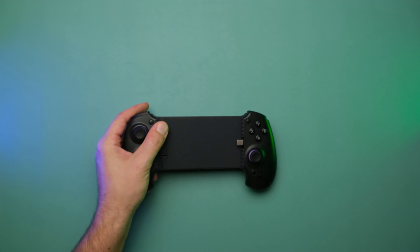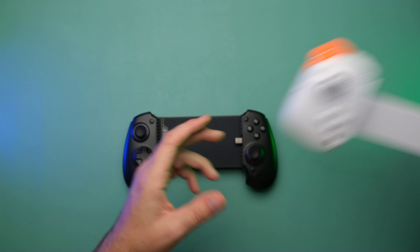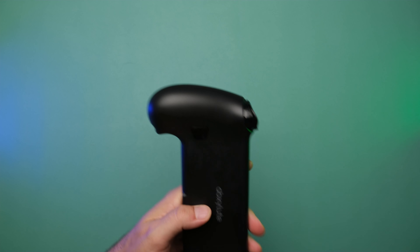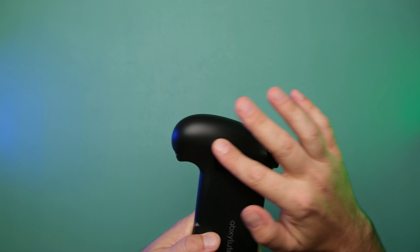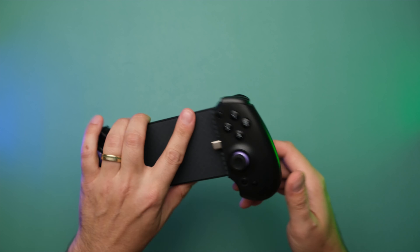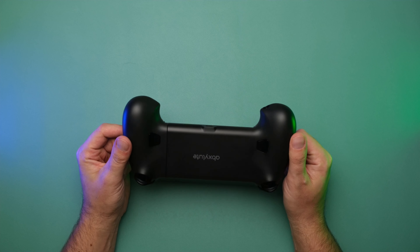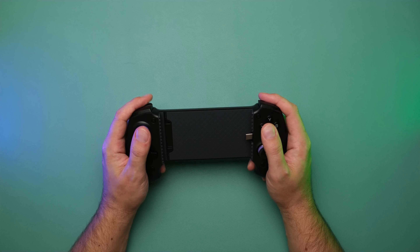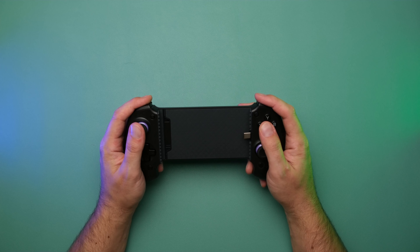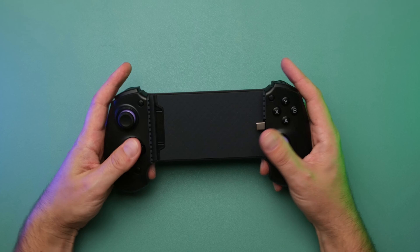It does feel good — it's not nearly as cheap as something like the BSP-D8. The finish is pretty good. The grippy texture on the back is going to be refined for the retail unit. But overall, I really like the shape of the unit. It feels solid in the hands, the buttons aren't overly clicky, and it feels pretty good overall.